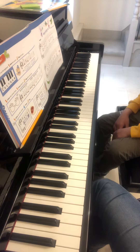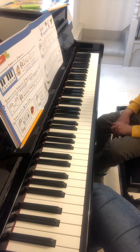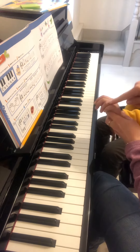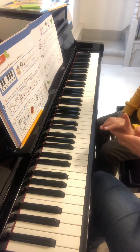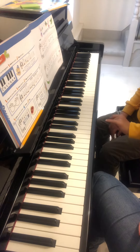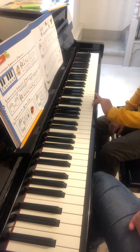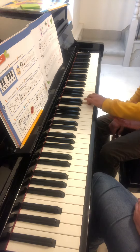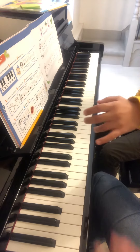Like we did before, this time we need to practice fourth finger because it's very difficult to play, so it will be just fourth finger. Which notes would you like to play? What's your favorite key? Do you want to play D? Okay, let's play D all over the key.